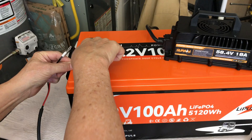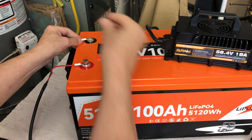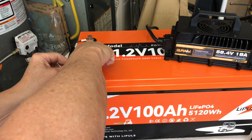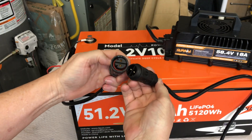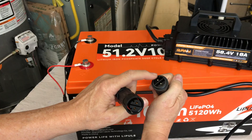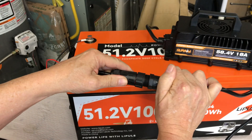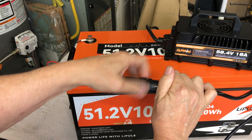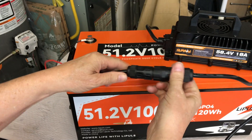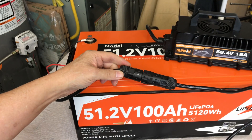All you need to do is connect the ring terminals to the battery — just make sure you get the color-coded polarity correct: red to red, black to black. Then plug the two-pin connector together; it can only go in one way due to the locking pins. You can tighten it shut to hold it together while charging.